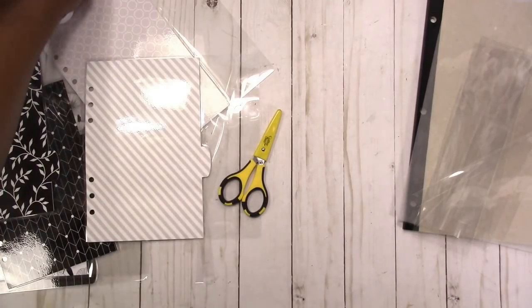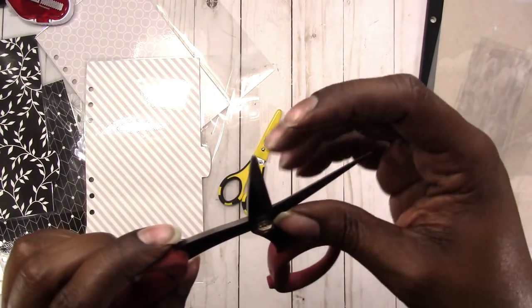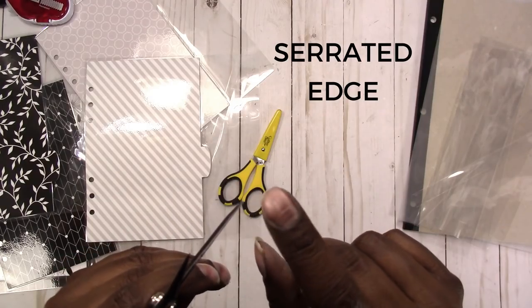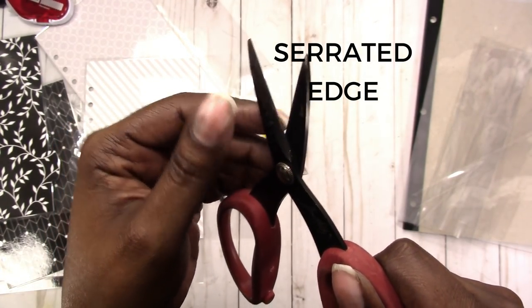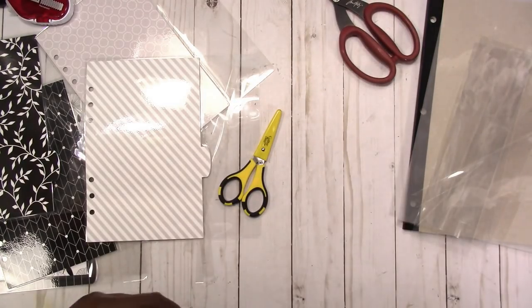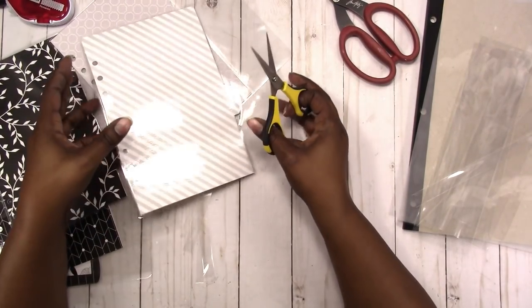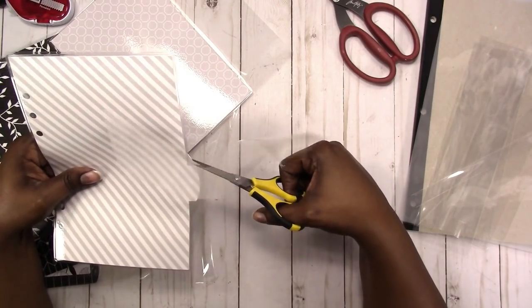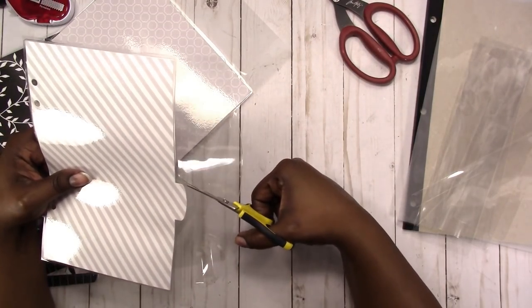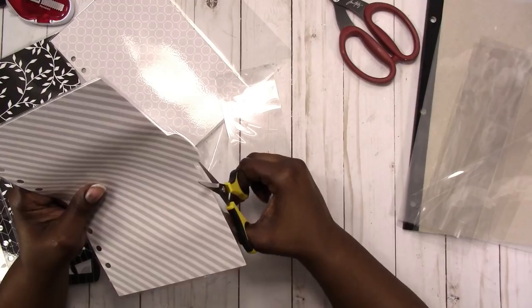I'm going to use these scissors instead of my favorite Tim Holtz scissors. The Tim Holtz scissors have a zig-zag edge — you can't really see it on camera — it's just a little zig-zag, which makes them really good at cutting some things but it leaves that zig-zag impression on whatever you cut. In this case I don't really want that zig-zag. These scissors are supposed to be for precision cutting; I don't use them that much so I need to get some use out of them. Let's see if I can precision cut these tabs off.